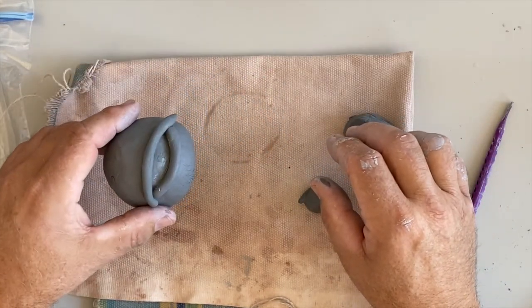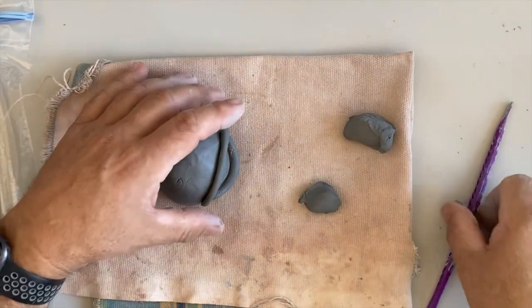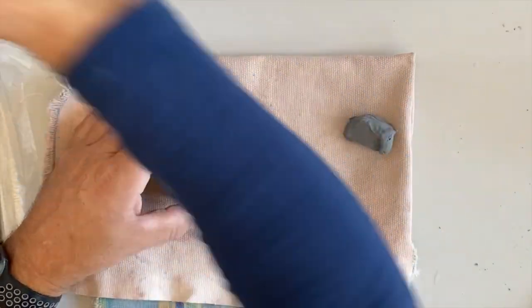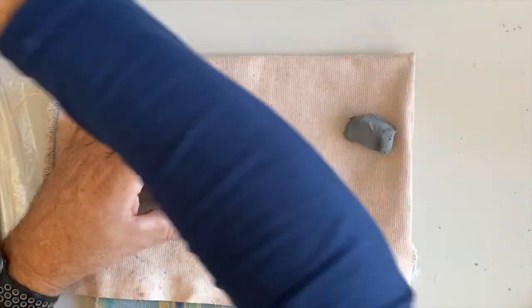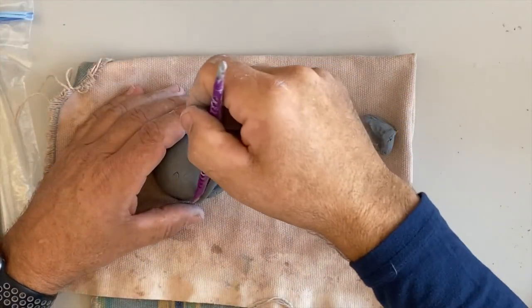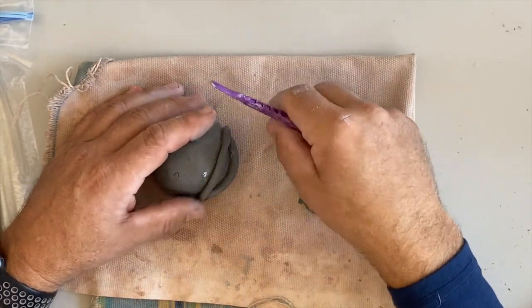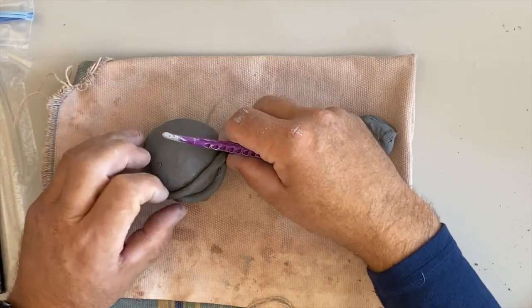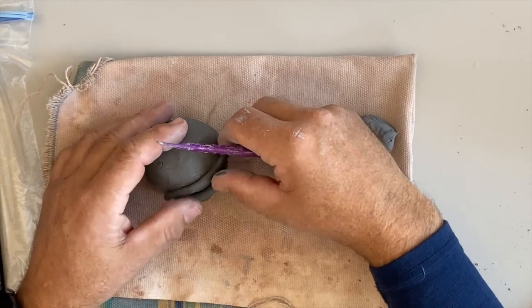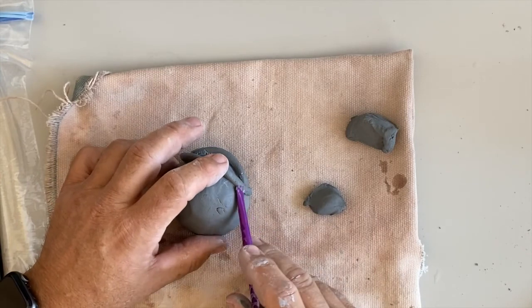I made a bigger coil and laid it across. Again, you may want to get either a little bit of slip or a little bit of water in there to help. Sometimes when I'm doing really little pieces, if the clay is still plastic, I don't slip and score it — I'll just put a little bit of water on there and it'll be fine. Now that I've got it on there, I want to blend this into the face.